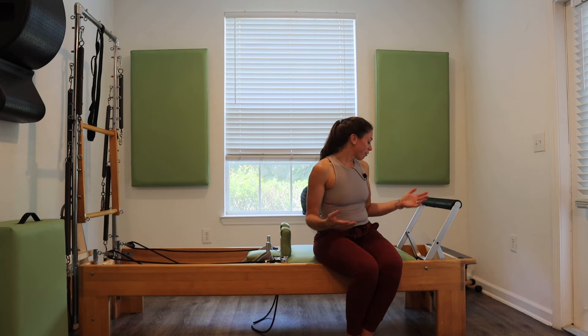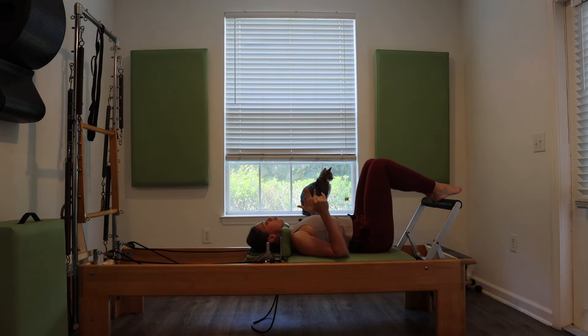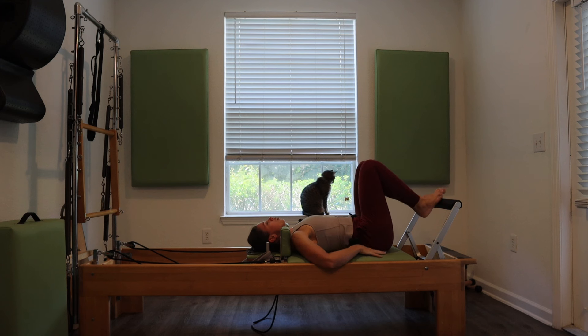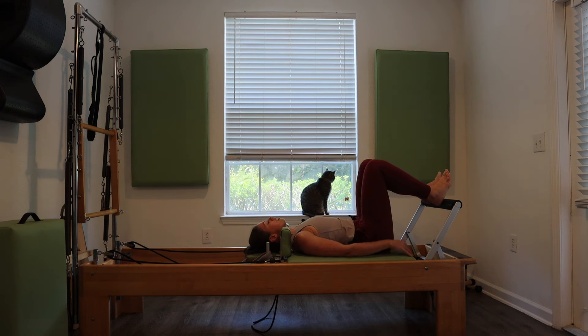Once you have your spring set up and you're ready to go, let's go ahead and start lying down on your carriage. Make sure you are centered — do a quick check to see that the spacing on the sides of your hips are the same on each side. Place the heels on hip socket distance apart and take a moment to find some length out through the crown of your head and down through your tailbone.